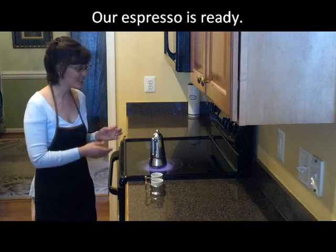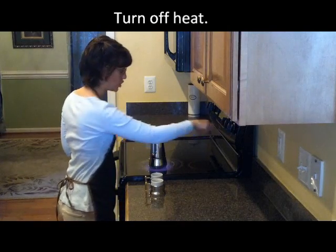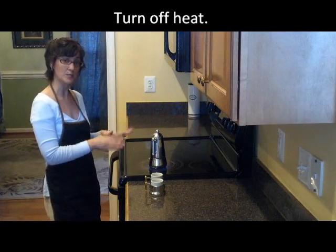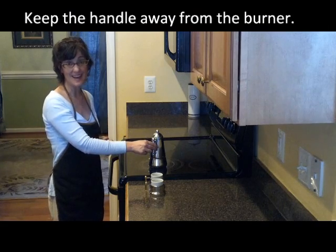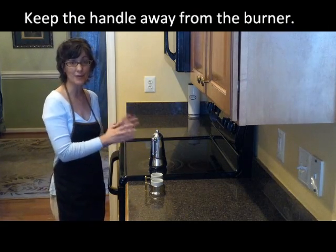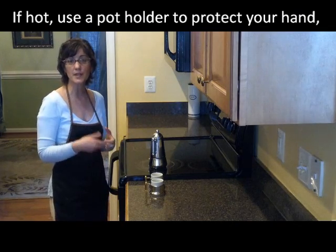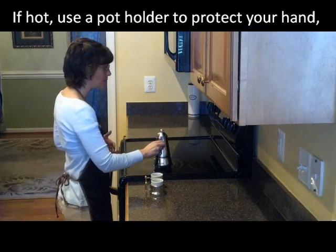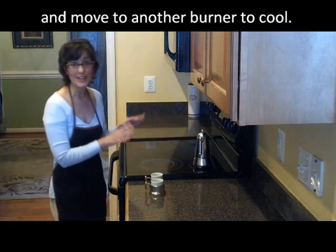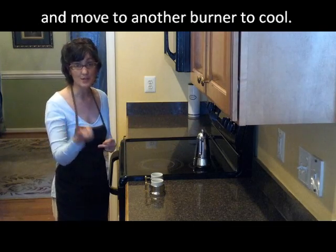I can tell that our espresso is done — it stopped making the boiling noise, so I want to turn this off. Now keep in mind the reason why I said to put this on the edge of the burner: I can touch this handle — it's not hot, so it keeps it away from the heat. If that's not possible with your type of stove, use an oven mitt or a pot holder to protect your hand, and simply move it to another burner and let it sit and cool just for a minute or so, or just pour it right away.